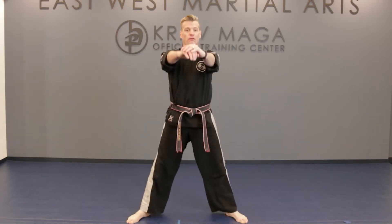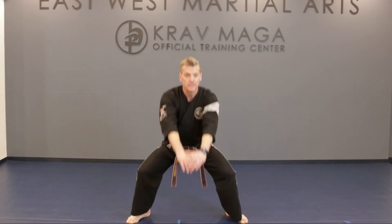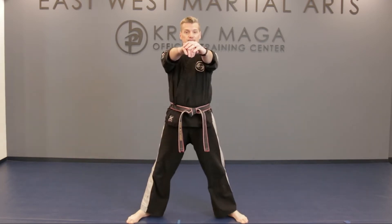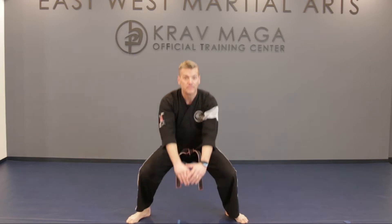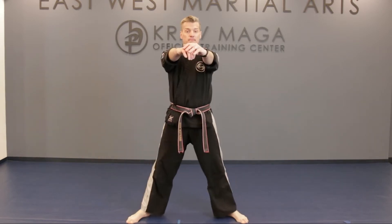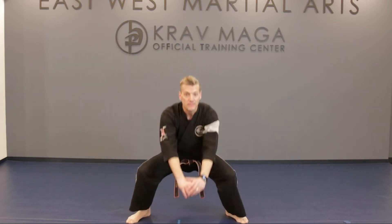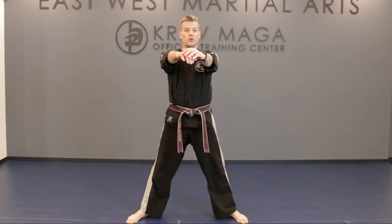Keep your back straight, don't forget to breathe. That's it, keep going. Keep your eyes up, nice and slow, and exhale. Good job, we're almost there.